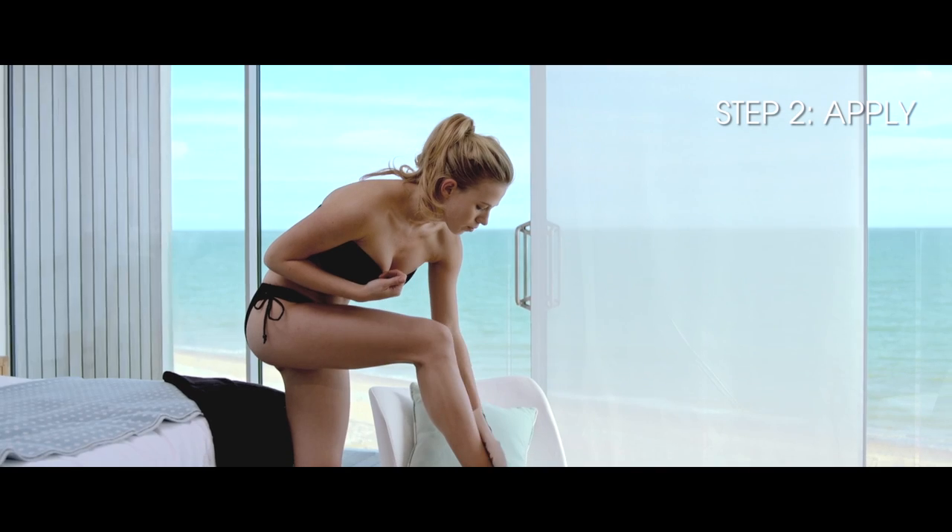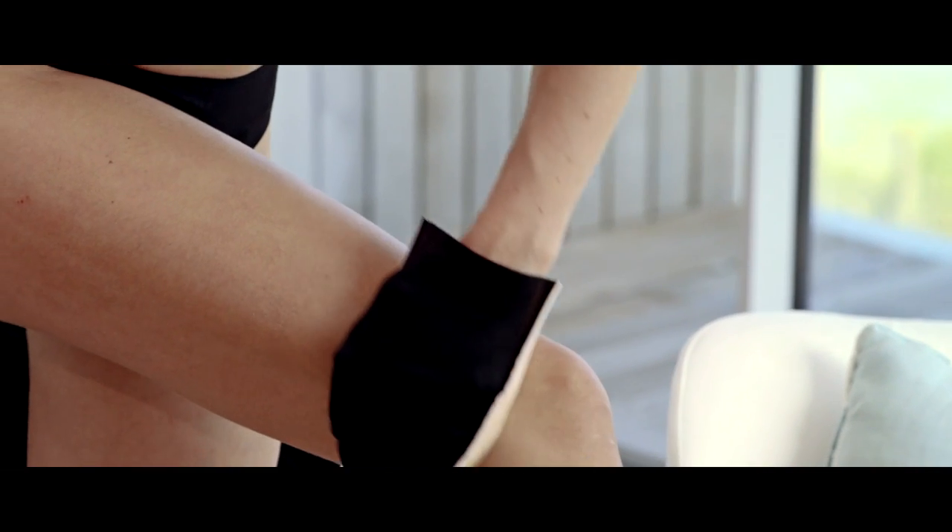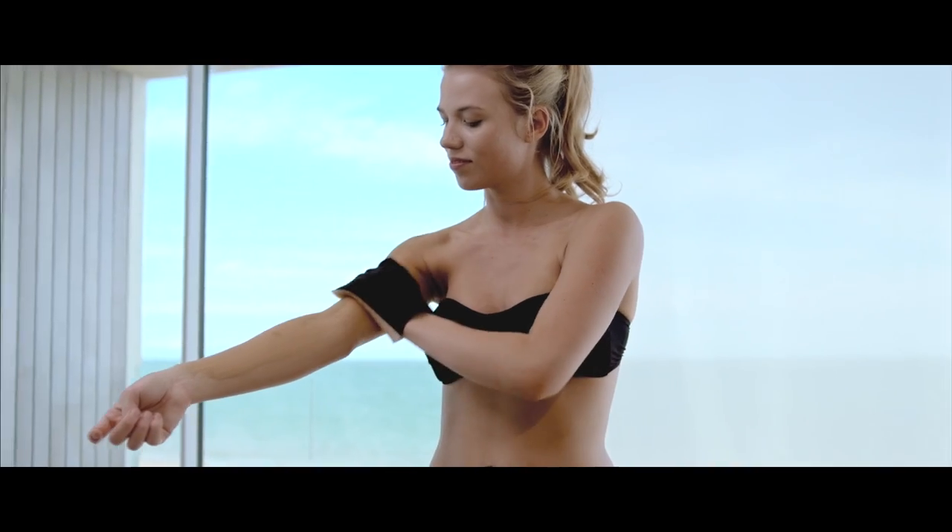Using our applicator mitt, apply a generous coating of Express Mousse all over in long sweeping motions, starting from your ankles and making your way upwards.